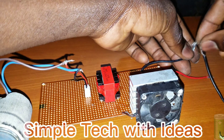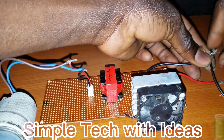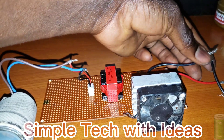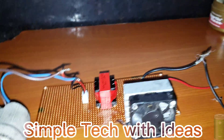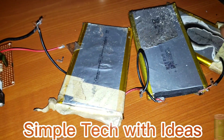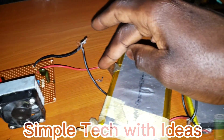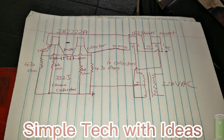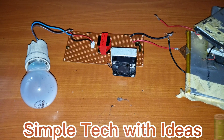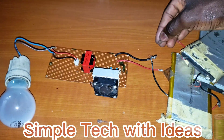So this is my battery, negative. So guys, as you can see, 3 batteries, 12 volt battery. This is the positive, and I'm connecting the positive to it now. So guys, this is our positive. Now let's connect it.